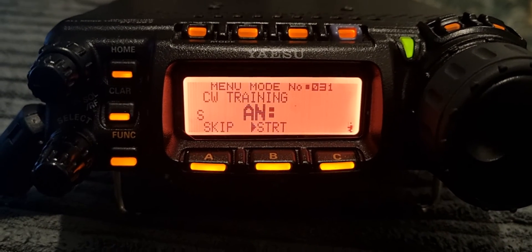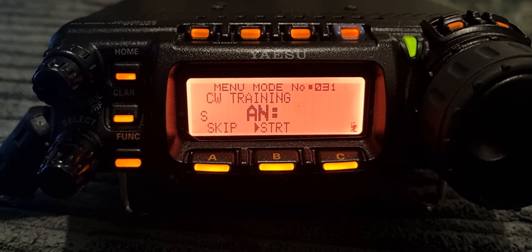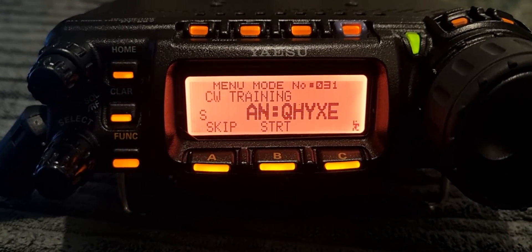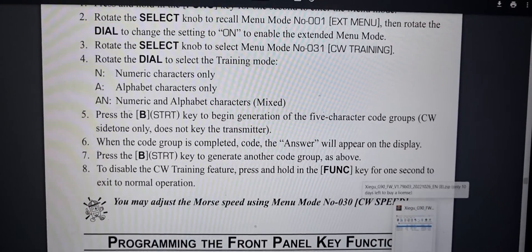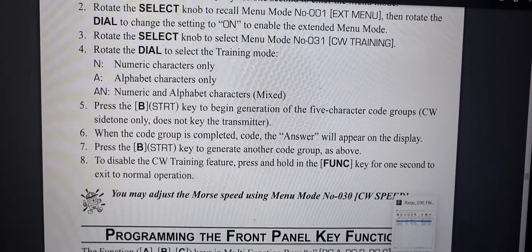M0FXB in training mode — it's quite good, isn't it! Anyway, here's a quick look at the manual — there's a snapshot of it. Bye for now, 73, all the best.